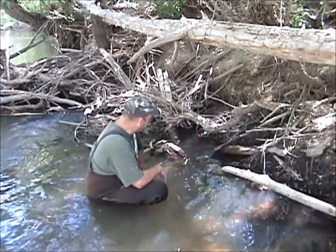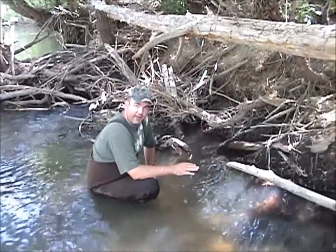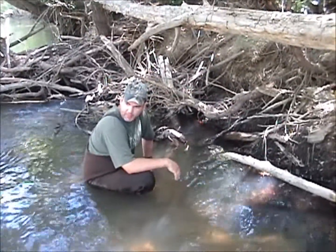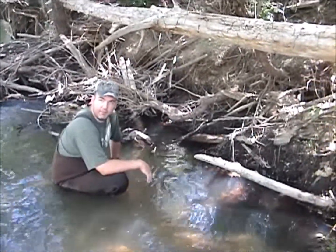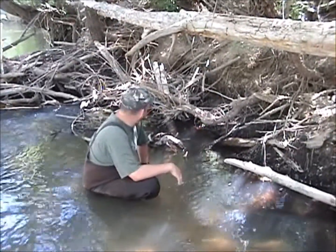A couple of things also — you always want to remember safety. Where we're at, there's nobody around this area, so we're in a good spot. We don't have to worry about too many people walking back here with their pets. As you can see, I'm in waders. A couple of areas have been pretty challenging, but it hasn't been too bad for us.